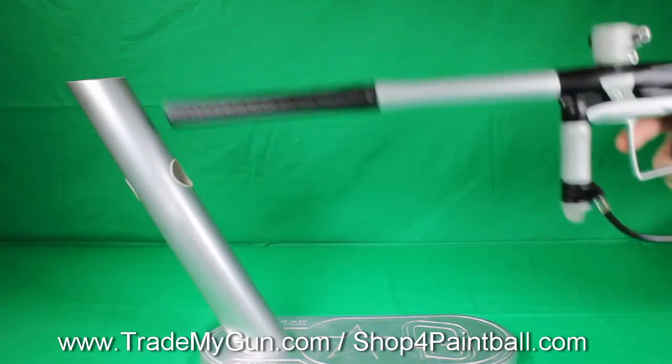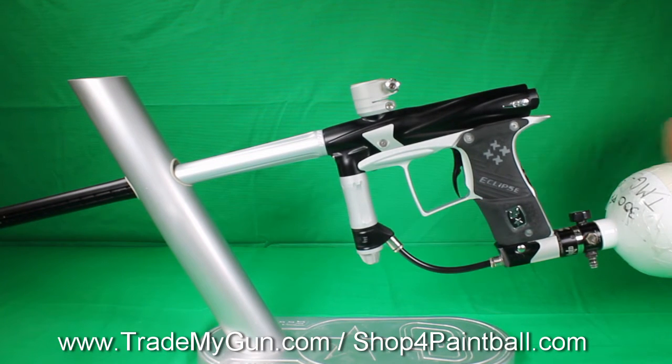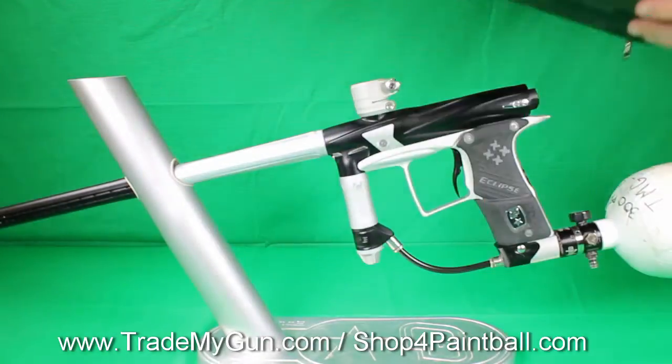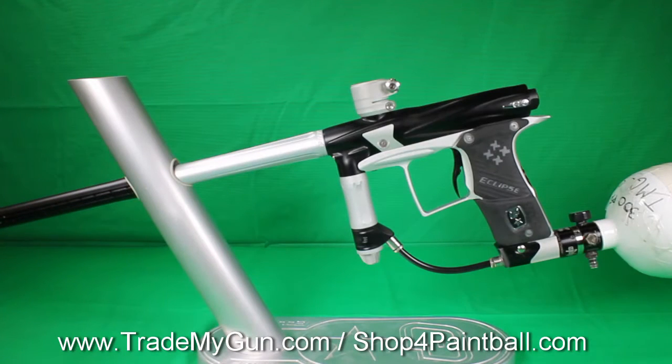Comes with some extras. Case — I'll take a look at it here. You can tell it's a little louder than the Geo 3s, but still a nice gun. It's actually a pretty good profile. There's the case. It just has some lube, extra battery. Standard universal case that comes with it, in pretty good condition.